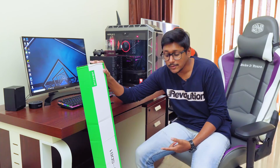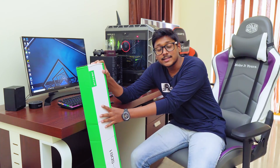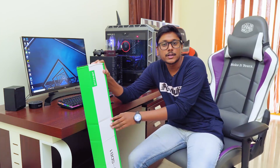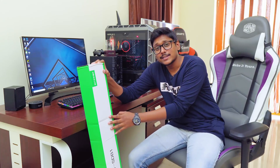So this is a soundbar from Blitzwolf. The model is BW-SDB1 — it's a 36-inch 60-watt powerful soundbar, and it comes with a budget price tag of around 6,500 rupees. I'm very excited to unbox and check out this product, so let's get started with the video.